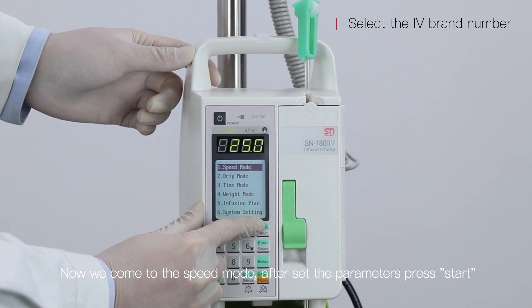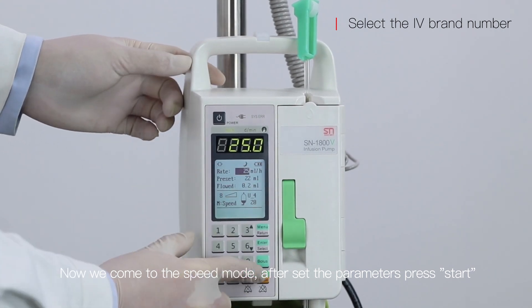Now we come to the speed mode. After setting the parameters, press start.